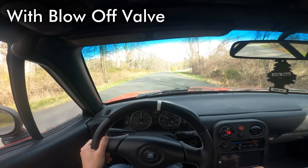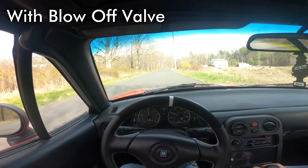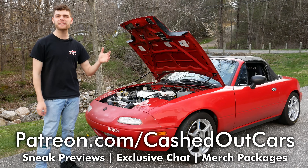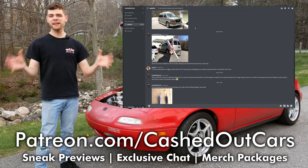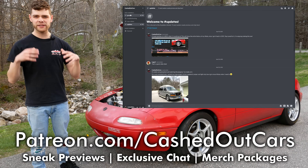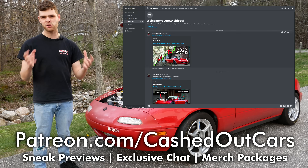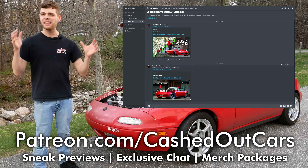Now let's go ahead and disconnect our blow-off valve and see how that sounds. But before we do that, I want to recommend you check out my Patreon page where you'll get access to all of my videos early, as well as an exclusive chat where you can ask me questions directly about your cars.